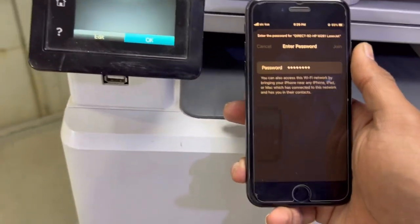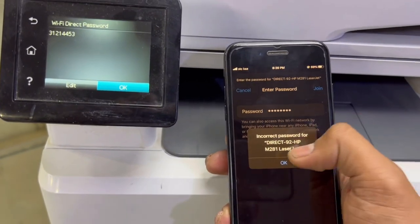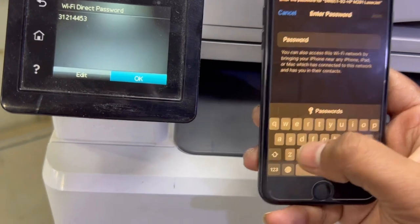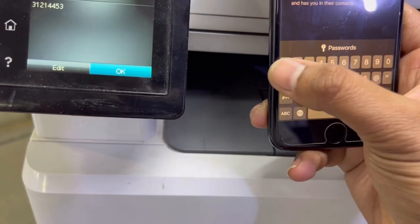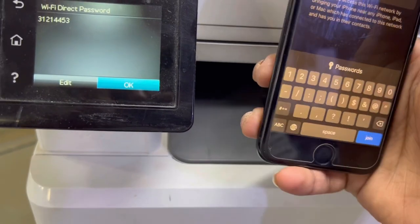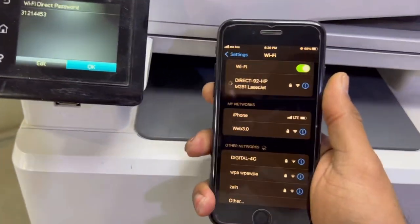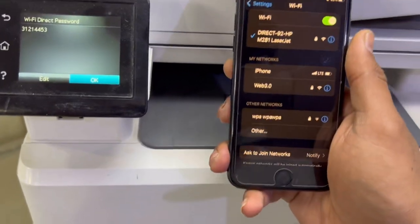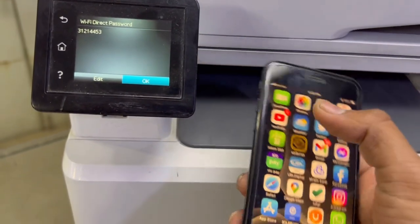If anyone inserts the wrong password — for example, typing incorrectly — it won't connect. With the correct password, it's now connected. If you have an iPhone, you can print any document directly.